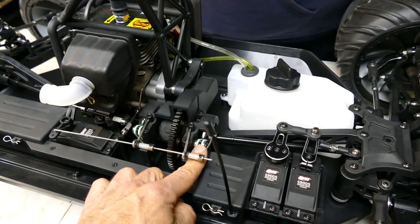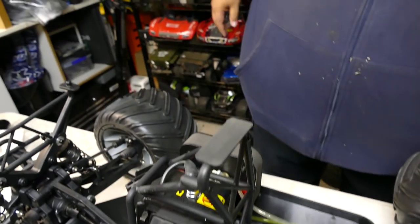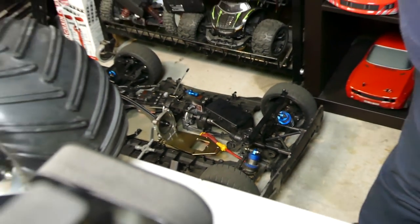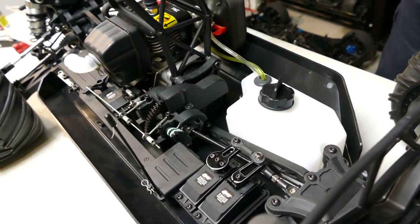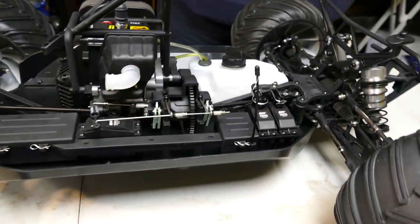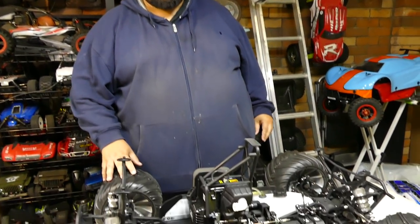Dual disc brakes - front and rear. Not like the Raminator or the one down here which I'm converting to brushless - they have no brake pads. It's just metal on metal. That motor's all out. Obviously a very simple design but it's easy to work on.